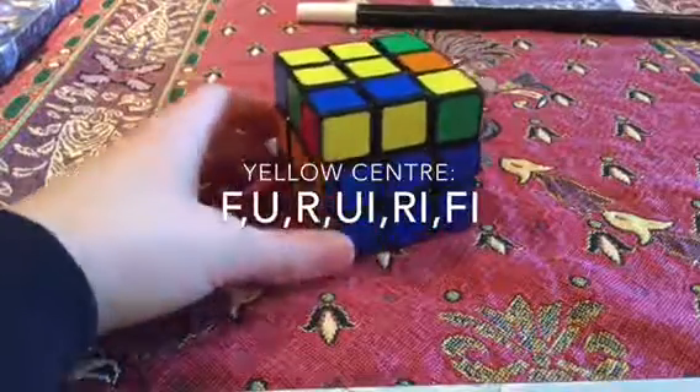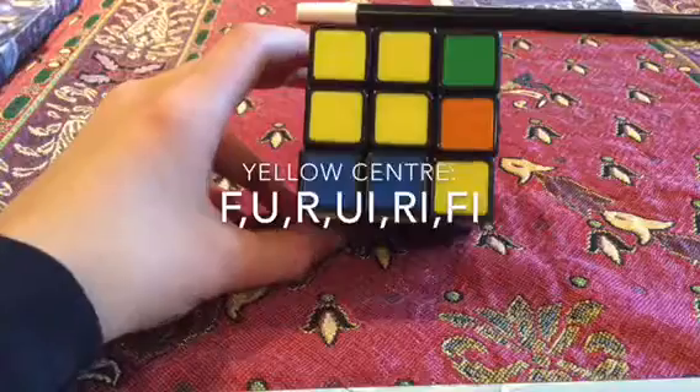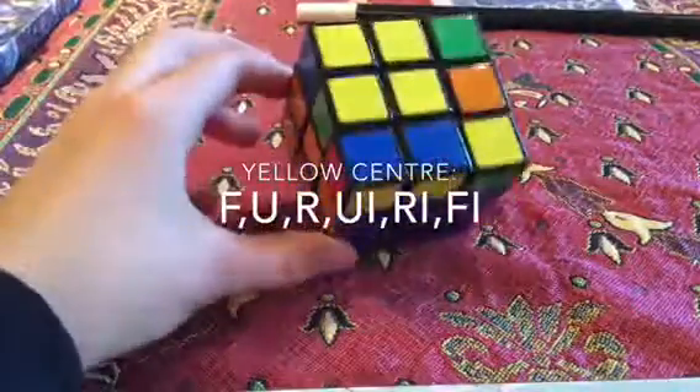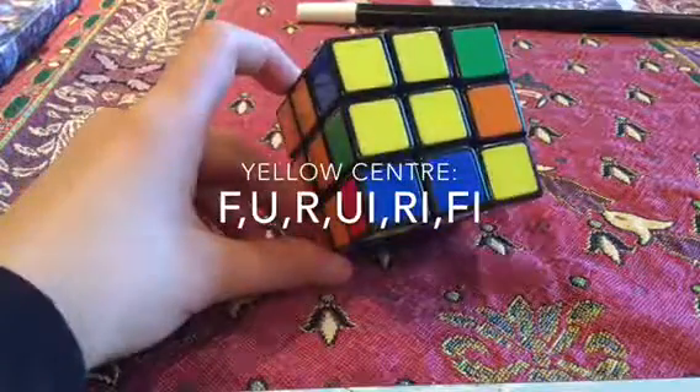I'm not going to do this algorithm now because I don't have a center — I have a different shape — but I'll just keep this algorithm on the screen. You can pause the video if you want to right now.